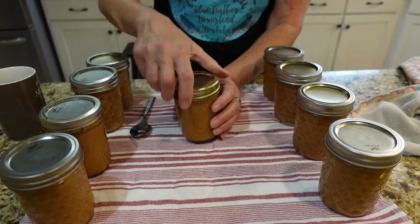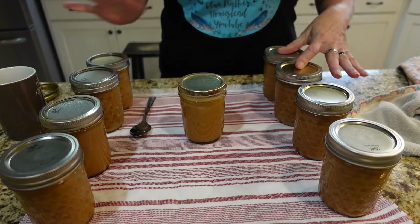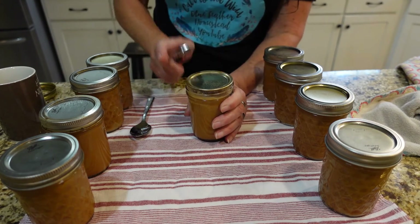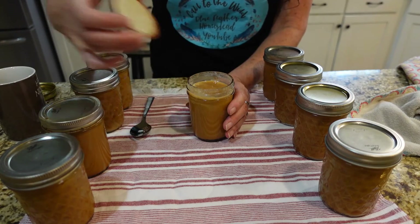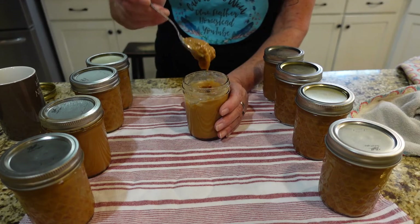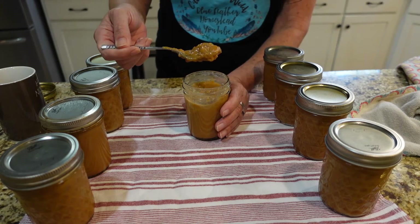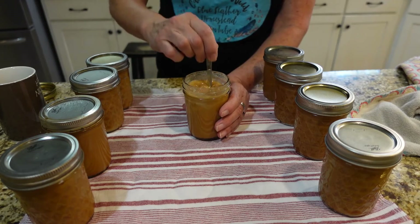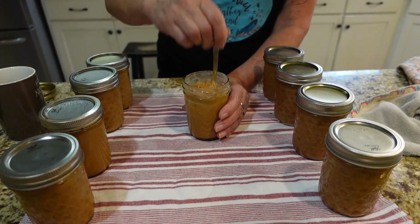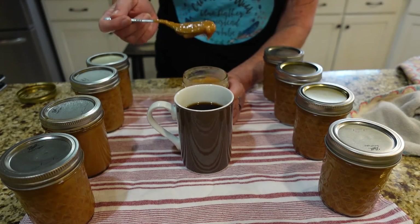I'm going to put some of that in my coffee. They all sealed tight. I'm going to have to use a tool to open it. I popped it open and that looks so good — you see that, it is just like caramel, except it's dulce de leche. I love saying that, it's so fun!